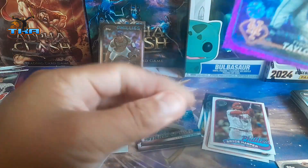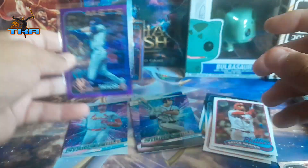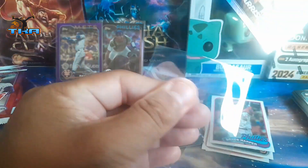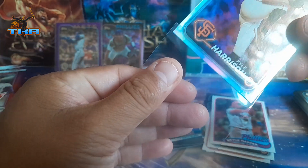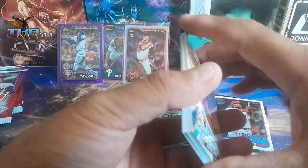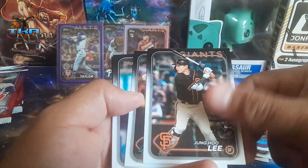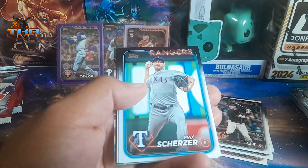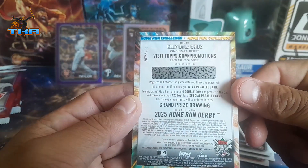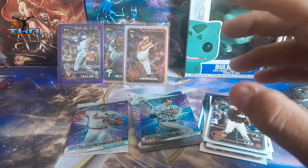This one's going to be 404 out of 799. I do not like how these things are packaged, it's not like regular packaging. So far we got two silvers and one purple foil — technically refractors. We get Elly De La Cruz there. Home run challenge — let's start keeping those.